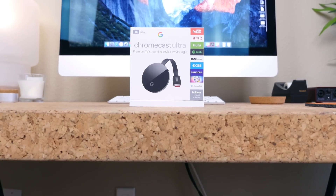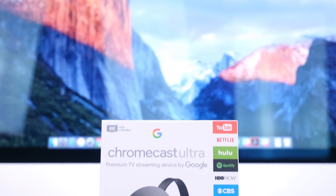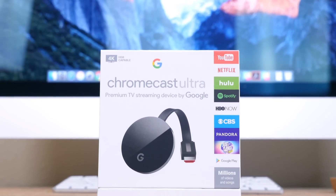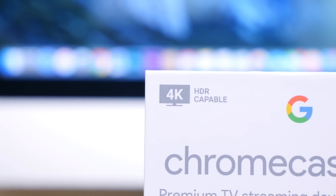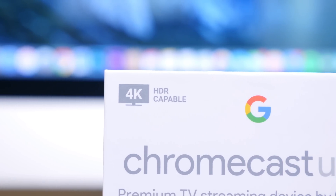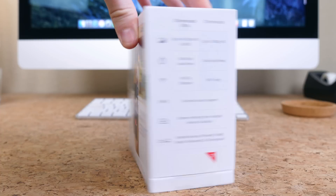The Google Chromecast has revolutionized the way users consume media as it has offered one of the cheapest solutions to get content from your portable device to your big-screen television. Earlier this year Google announced the latest Chromecast device called the Chromecast Ultra, a $70 Chromecast variant that is able to cast content to your TV in 4K high definition. It's certainly a lot of cash for a Chromecast — roughly twice as much as a normal Chromecast — but until 4K becomes more widely adopted it's going to cost a premium to view 4K content.